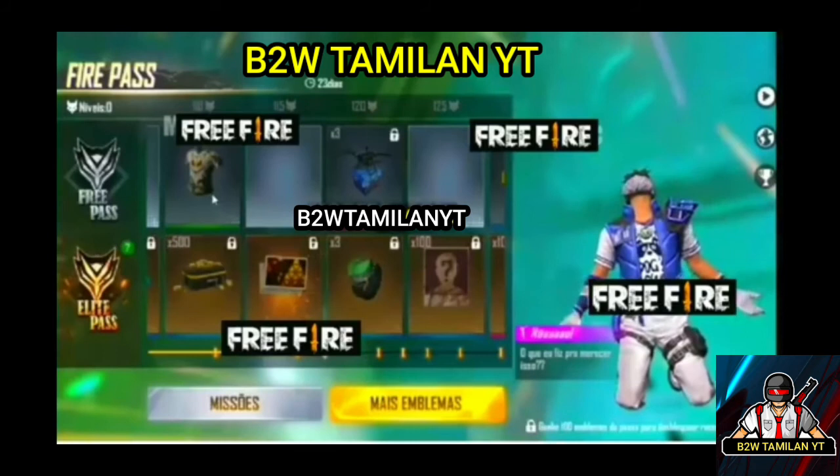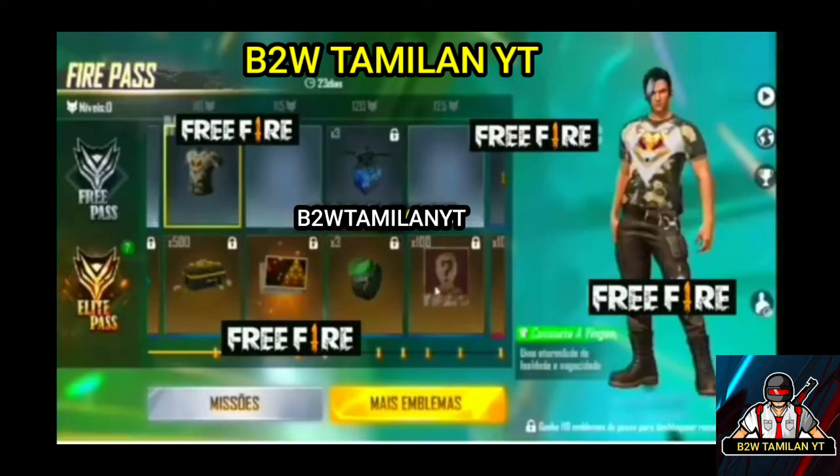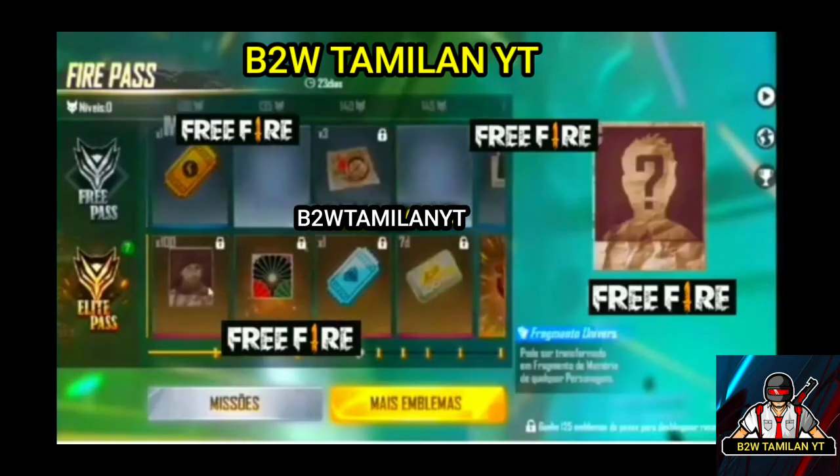I am not able to get the photo. I am able to get the video. We are able to get the video. We are able to get the fragment. I can write the fragment.